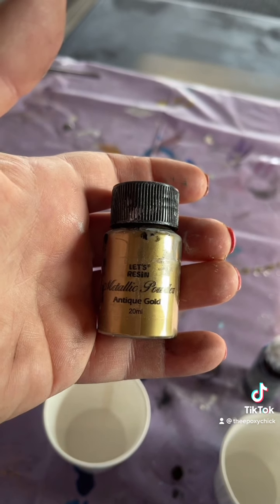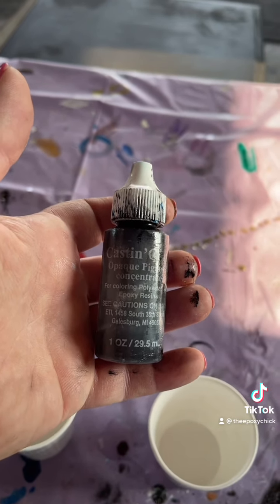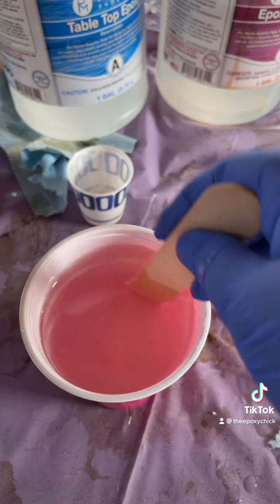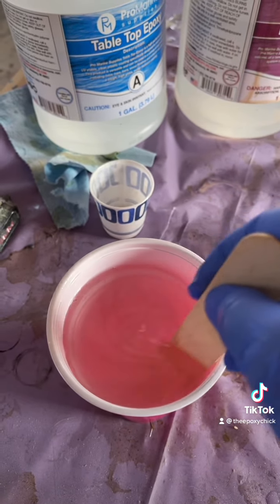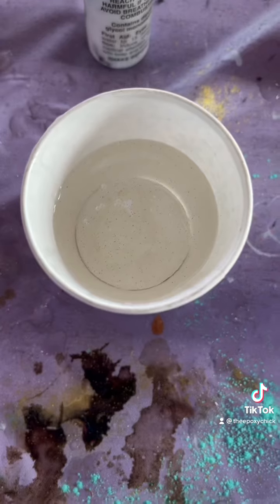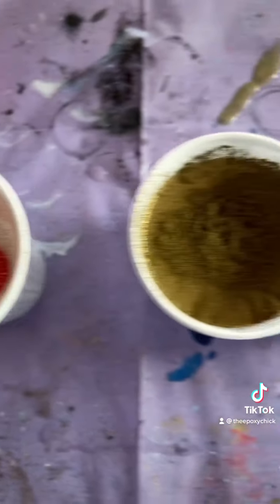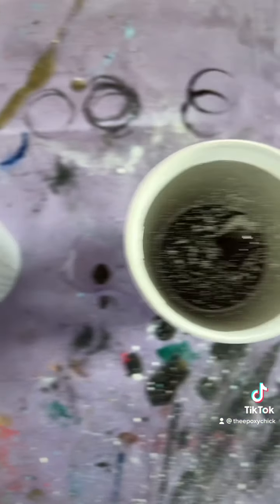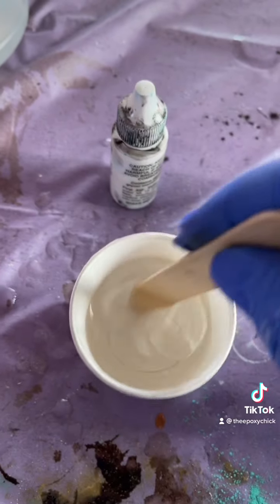We're also using Let's Resin in antique gold and Cast and Craft in black. Pour equal parts and stir for two to three minutes. For each color — there's the white, here's the red — put a drop in each cup and stir those together.